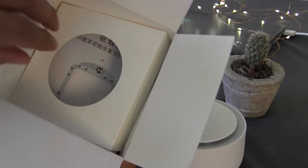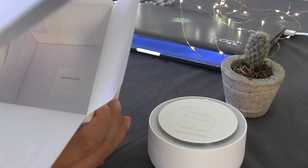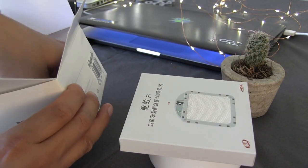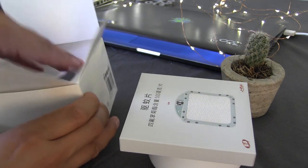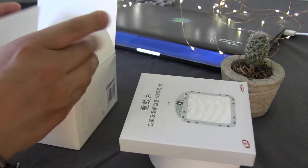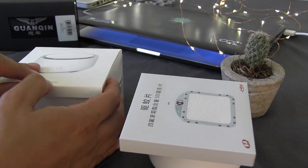Here it comes to the tablet, and the part of the instructions. Let's open it. And there it is.